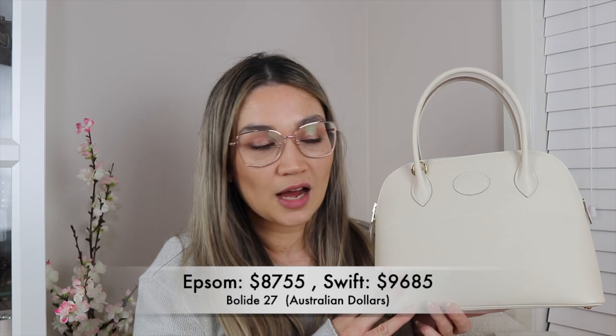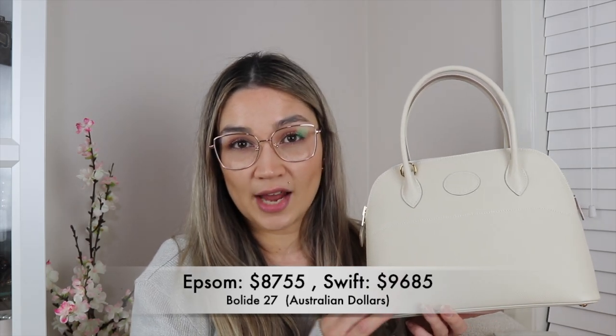Let's talk about pricing. I'm Australian so I shop in Australian dollars. The price when I bought this at the end of July was $8,755 for Epsom. The current price in Swift leather is $9,685 for the Bully 27. Last year, the Bully was $8,905 in Epsom leather, so they've actually done a decrease this year in 2020 for the Bully 27 in Epsom, which is interesting.